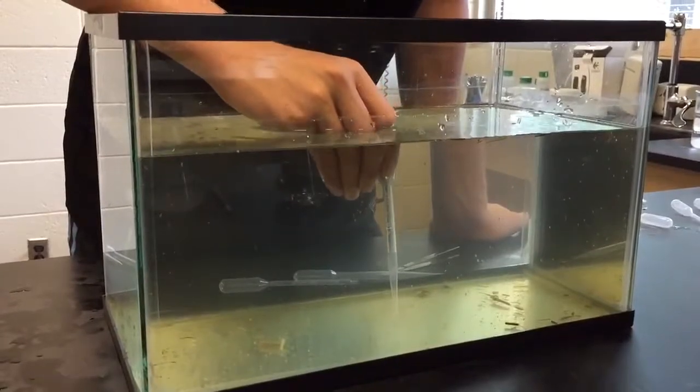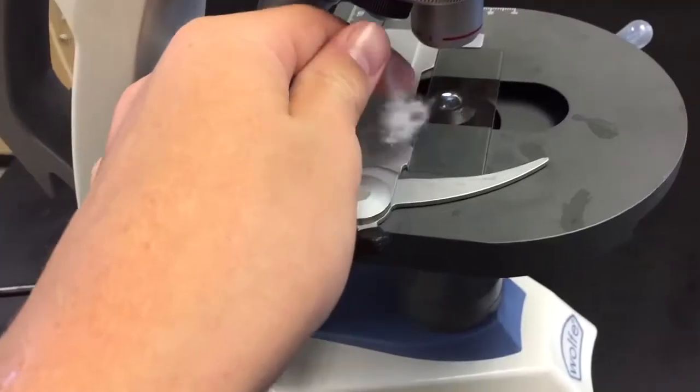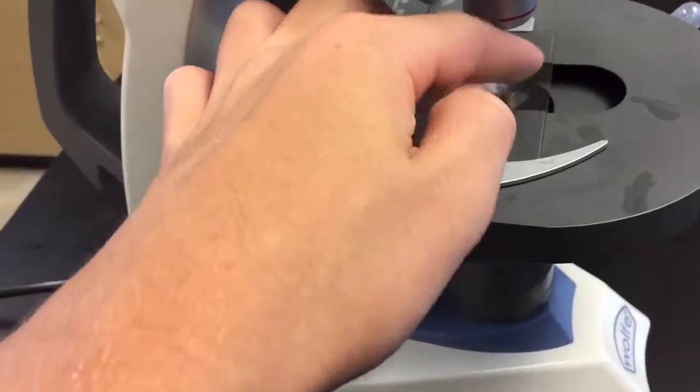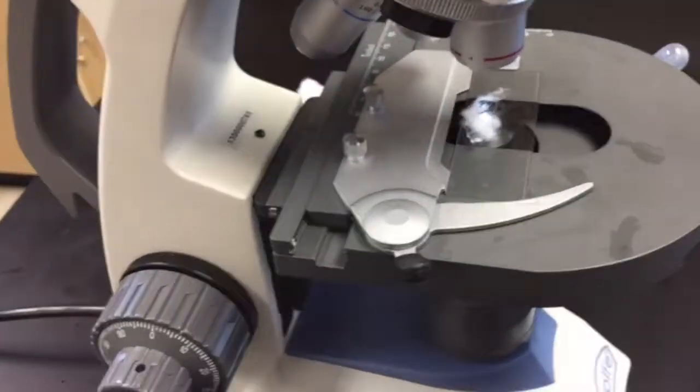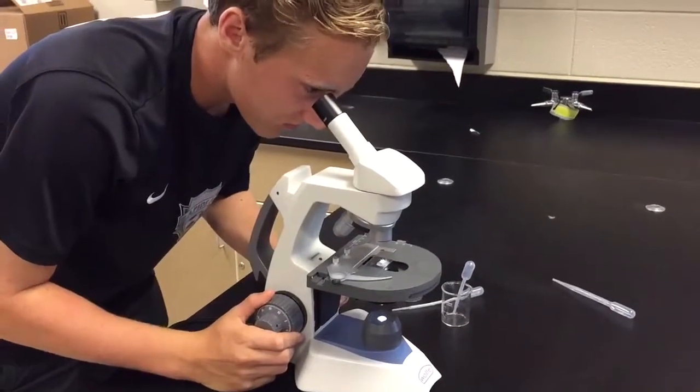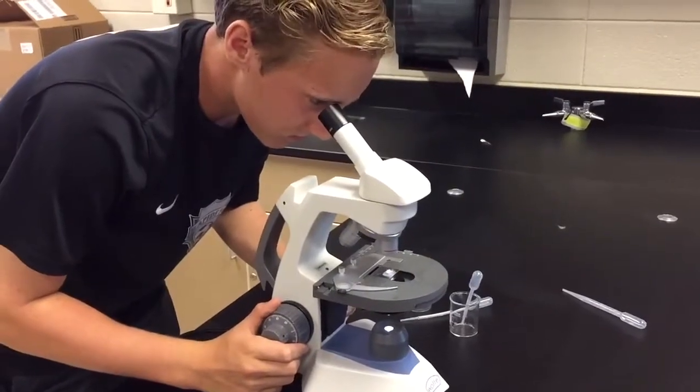Ali is trying to catch a Daphnia right now. He's got one. He's got to put the cotton onto the slide so that when the Daphnia gets on there, it can't move around. Ali is focusing in on the Daphnia so that when we count its heart rate, it will be clear.